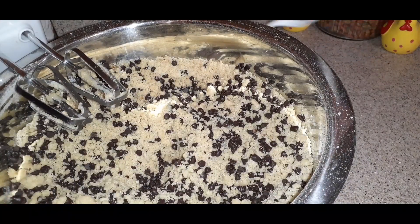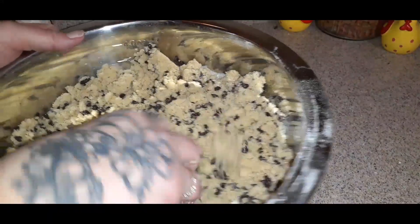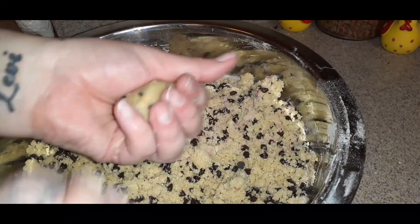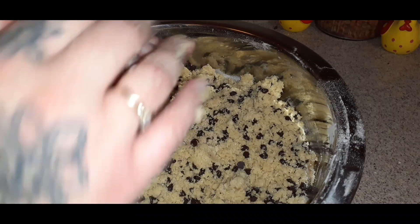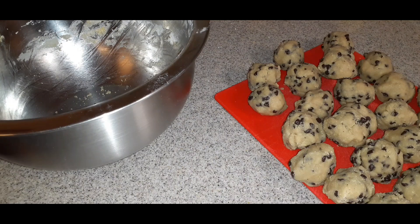Go ahead and unplug your mixer — it's now done. Make sure your hands are very clean; just re-wash them. Now you're going to go ahead and roll them into balls. See how that became a dough? You're going to do them about this big, place them on your baking sheet, and just keep going. We're done rolling the balls. The first batch is in the oven — this makes about 36 cookies, so this is the chocolate chip batch.